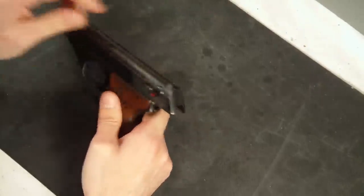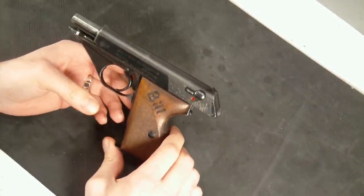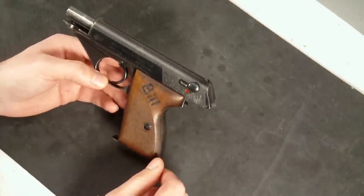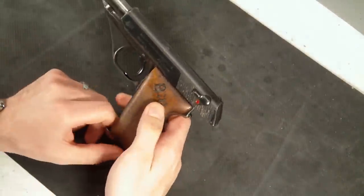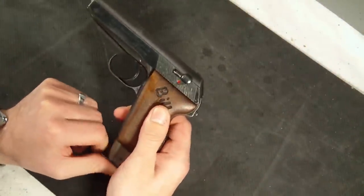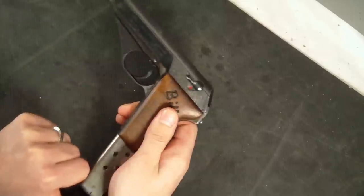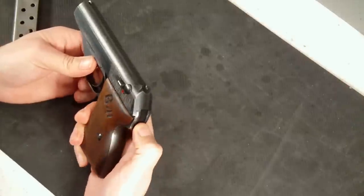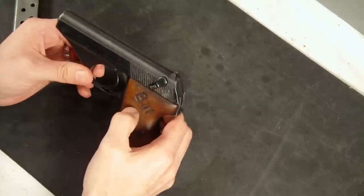The gun is real nice. It is fairly accurate up to, I'd say, 30 to 40 yards at most - out past that it's really not much more accurate, and I'm sure that comes down to the .32 ACP round. Breakdown of this gun is fairly easy, which is surprising for the age of the weapon. Once you remove the magazine, what you can do is put your hammer down to full cock, then put it into the safety at that point.